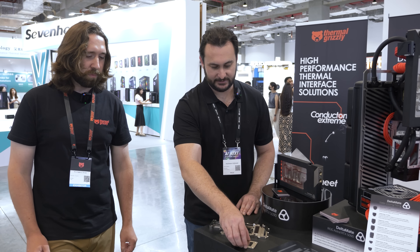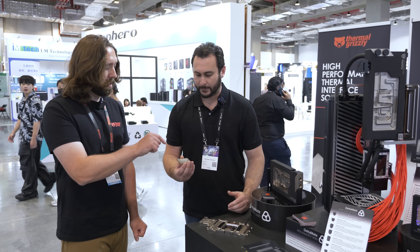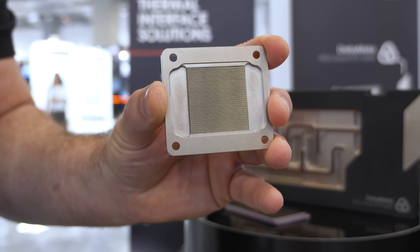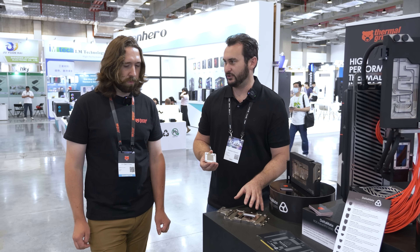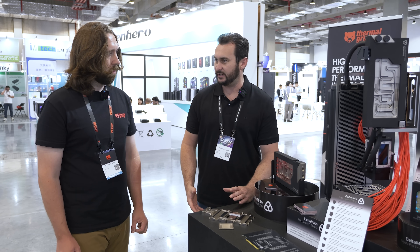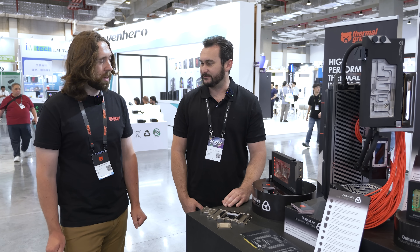So there are both cold plates — this is the cold plate for the die — and this will be used on all of the 5090 blocks. They are 0.2 millimeter micro fins. This is the Astral version, which is your initial run. You'll start with the Astral, see what demand is like, and then move on to other flagship 5090s, whether it be like an Aorus Master or a Supreme or stuff like that.